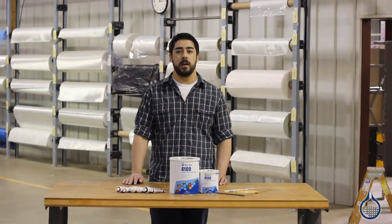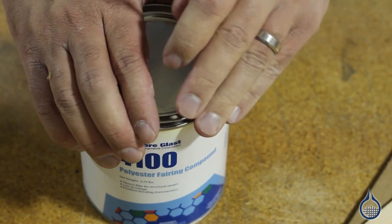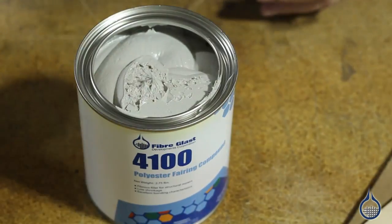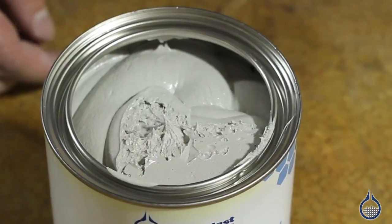Hi, I'm Mike from Fiberglass. Today we're going to talk about our 4100 polyester fairing compound. The 4100 is a fibrous paste, which means the resin has 1/8 inch fiberglass embedded within it to make repairs stronger. It is designed to bond and fill structural repairs above and below the waterline.